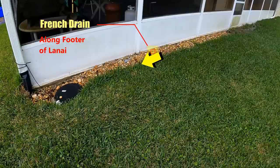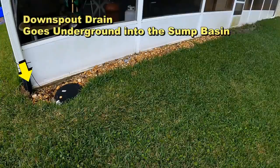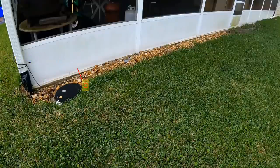What we've done is installed a French drain along the footer of the lanai, so as water comes across that yard it drops through the gravel into the perforated pipe and is carried over to the sump basin. We also attached the downspout drain, so water from the gutter travels underground into the sump pump, which lifts it up and sends it all the way out to the street.